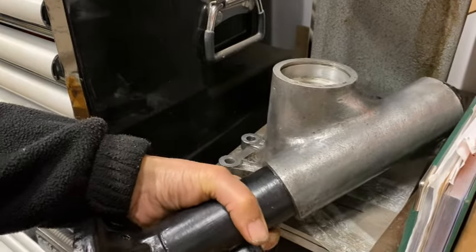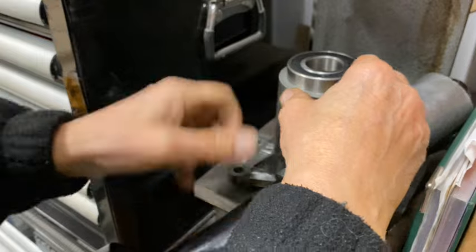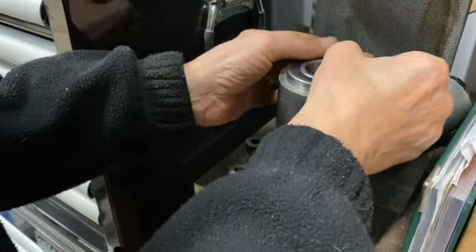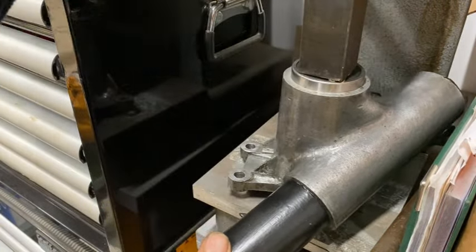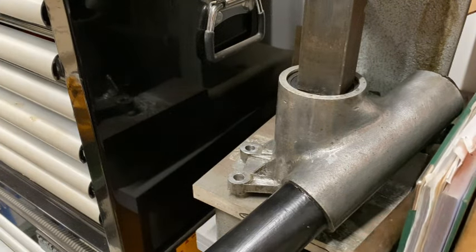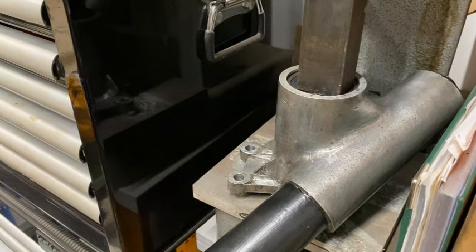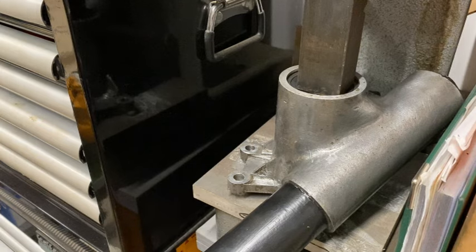The next operation is to put this bearing in here. I've heated up this casing a bit with a hot air stripper — hopefully it should go in pretty easily. I'll just use my hand to start it, then use a bar just to make sure it's sitting down. There we go — in.